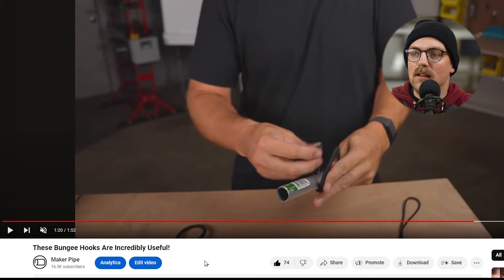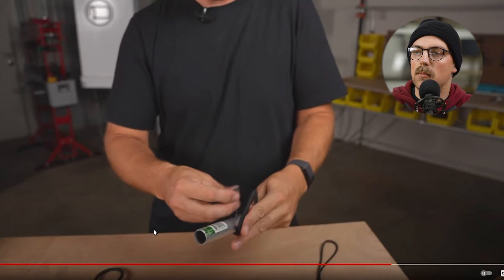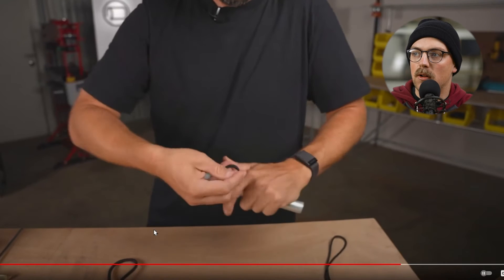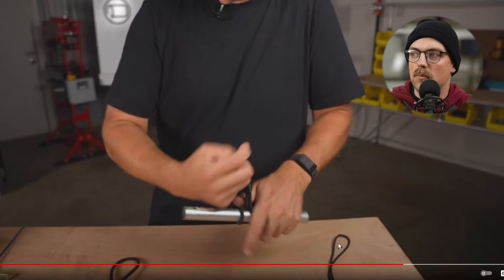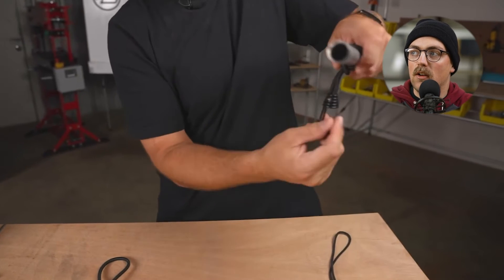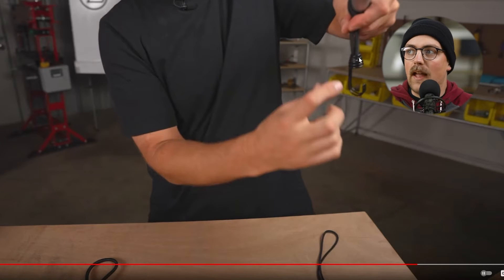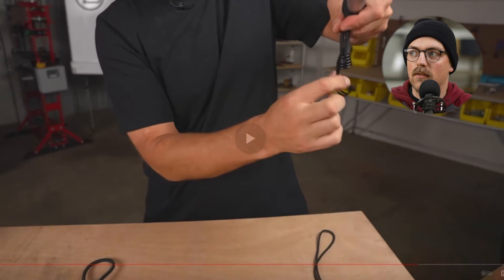Next up is 'These Bungee Hooks Are Incredibly Useful,' dedicated to the bungee hook solution. We've talked a lot about ball bungees — a closed loop with a ball on the end — which you can wrap around to secure stuff; great for anything with grommets. But bungee hooks are another version with a closed loop that has a hook on the end instead of the ball, which you can use for all kinds of stuff.